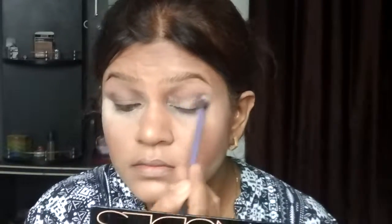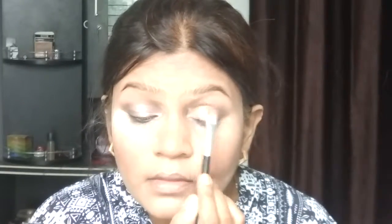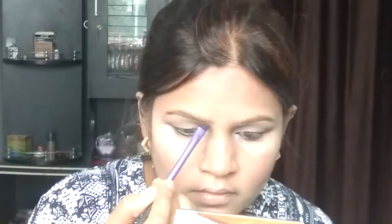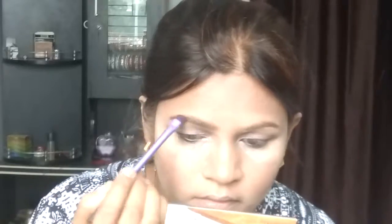I am using a fluffy blending brush. After that, I am using a champagne pink shade — the fifth shade from the beginning — and applying it on my eyelids. After applying the eyeshadow, the makeup look is coming together.